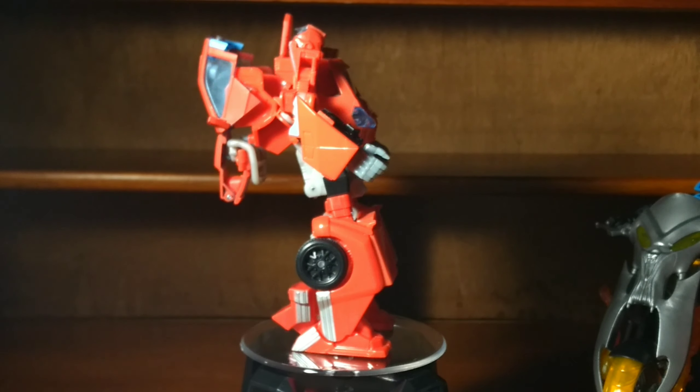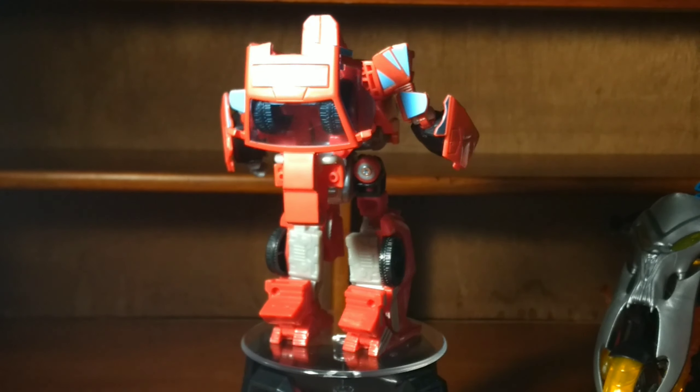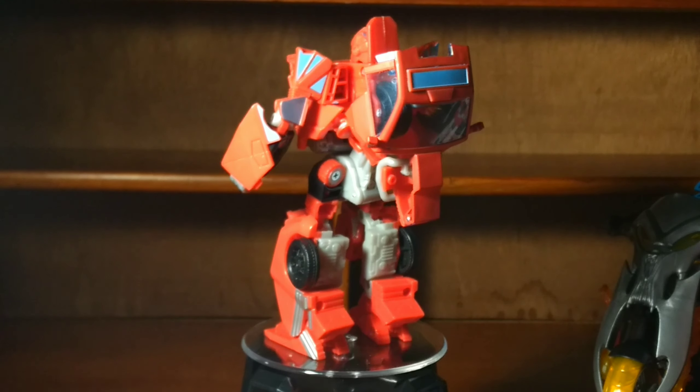Here he is in robot mode, and he was a pain in the ass to transform. What made it so hard? It was a bit complicated, plus the joints were very, very tight.